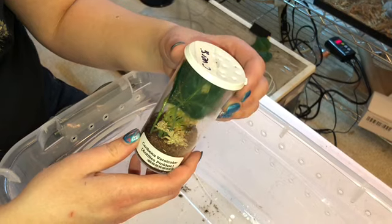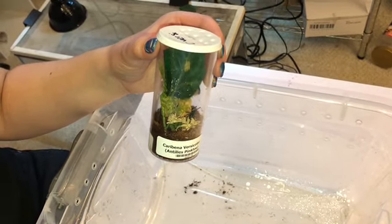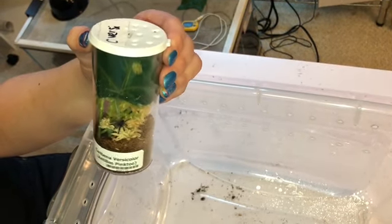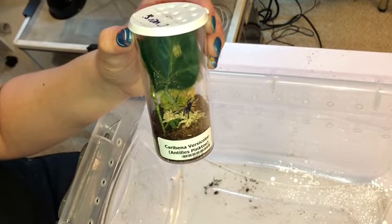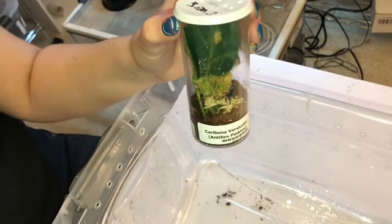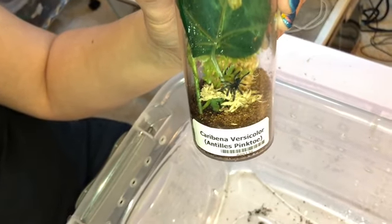As babies, these guys are very, very flighty — not aggressive in the least, but very flighty. They've also been known to, even if you do everything right, sometimes still just die and you don't know why. They are so fragile. So this is not one I really recommend for a very early beginning keeper, because it's very discouraging to do what you'd think is everything correct and still have your spiderling die. With a Versicolor or a similar spider like an Avicularia species, sometimes you can do everything right and the spider still dies. So once you get a little experience under your belt, this would be a great addition to your collection.